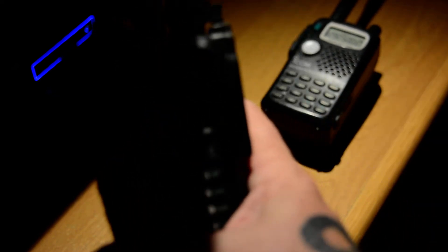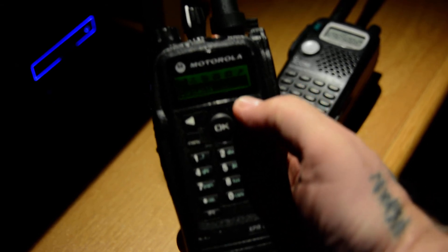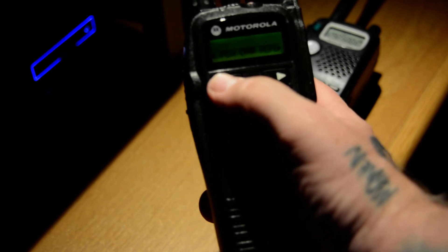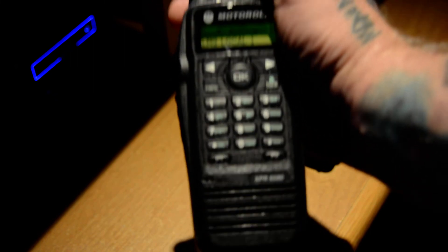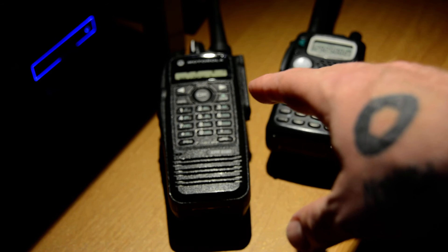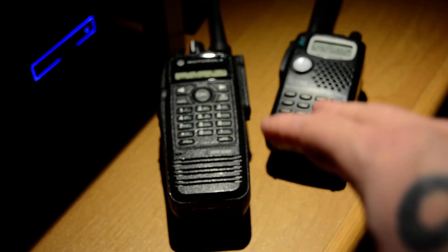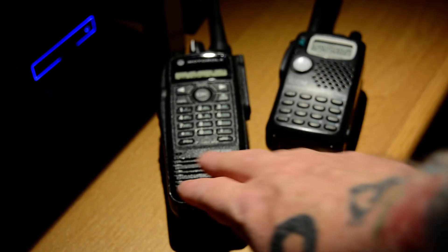This particular Motorola model — one of the drawbacks is that it doesn't have a backlight that stays on for long — but if I go to a different zone I can access a digital simplex frequency. Works great. I've been able to use this over a couple of miles at least — pretty impressive. The fellow who programmed this for me put in frequencies for the DMR repeater, all of the local repeaters, plus frequencies for repeaters up north in the corridor between Portland and Seattle. And it works beautifully.